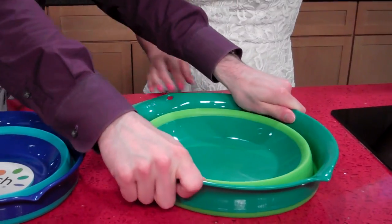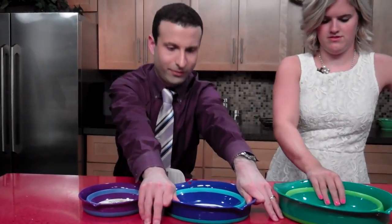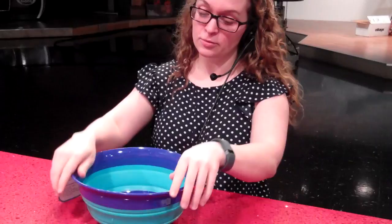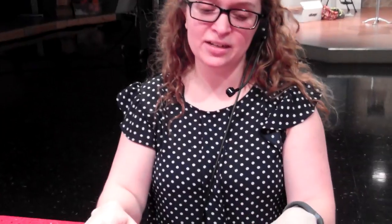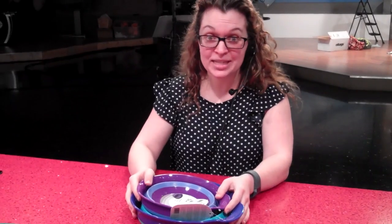It doesn't skid. I'm trying to move this with all of my weight — this is a great YouTube video right now. These bowls are also very easy to clean. They're really great for college because they're not easy to break. If you don't have a big kitchen and don't have a lot of space, they collapse and stack together. And with Matt's deal, they're really cheap.